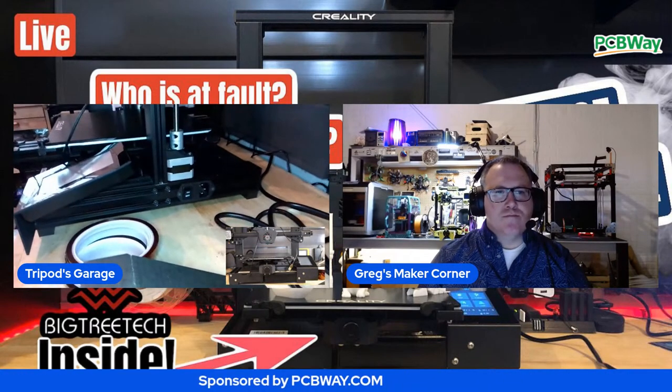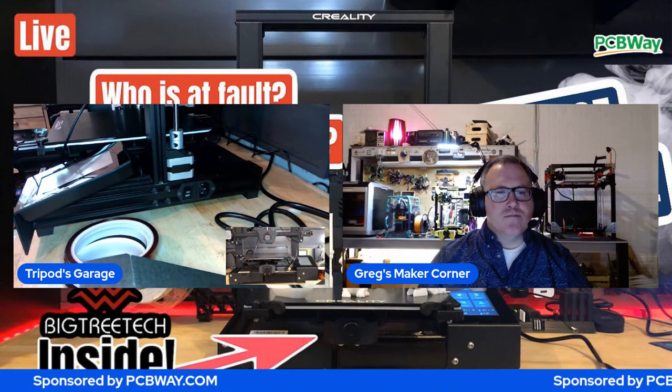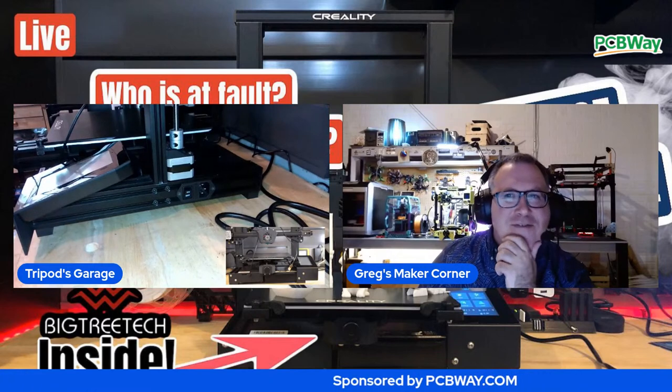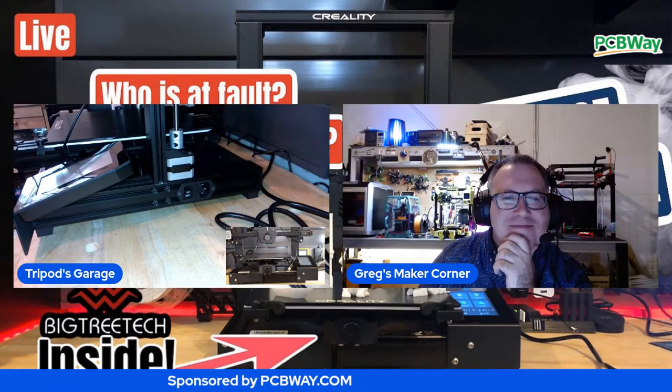Between the camera, the Pi, and the BigTreeTech board, I'm out about close to $300. Considering it didn't blow up my PC, I guess I should be thankful. I have the Sunlu filament dryer drying filament, so I'm ahead on that because I like to get a print going.